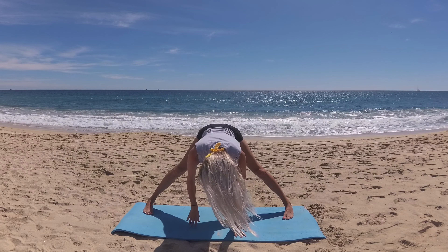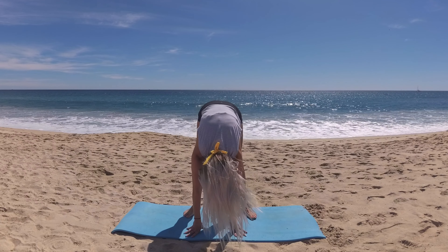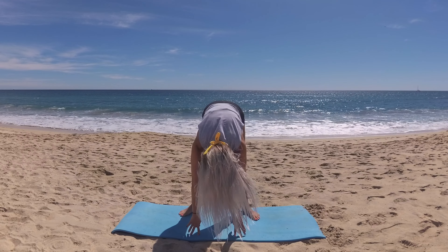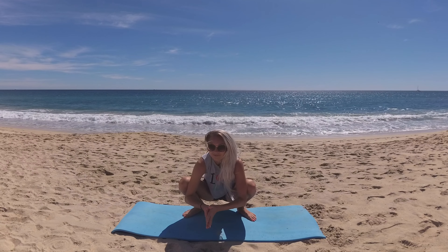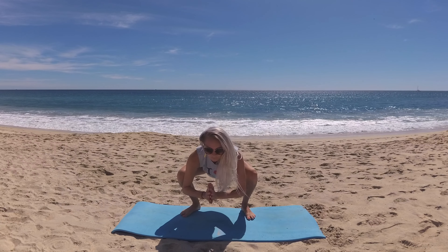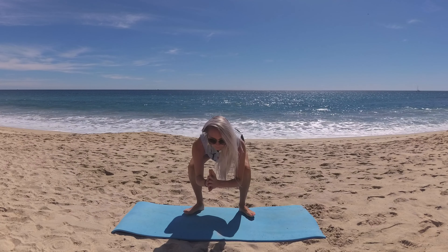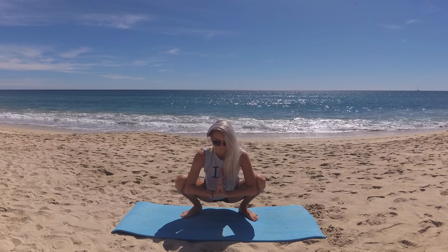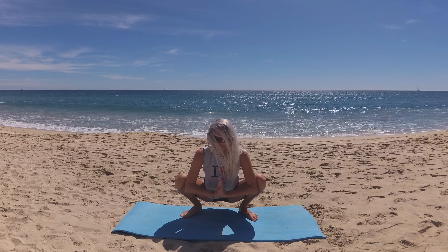We'll heel-toe your feet in to a little wider than hip distance, preparing for malasana yoga squat. Bring your toes to point out this time and your heels in. When you're ready, lower your hips down through center, lifting your heart. Bring your palms to kiss at heart center and place your elbows, nestling them into the inside of your knees, pressing your knees a little wider. Take five breaths here, breathing in, reaching out through the crown of your head, and on your exhalations lengthening your tailbone towards the earth for a nice long spine.